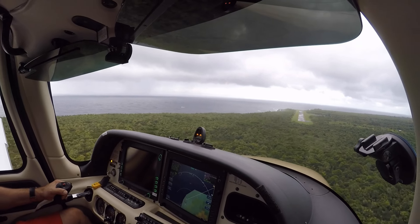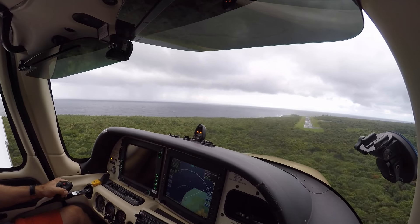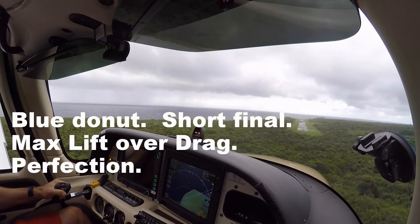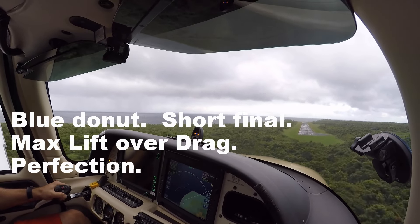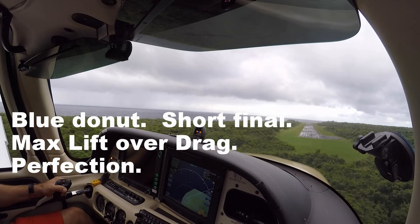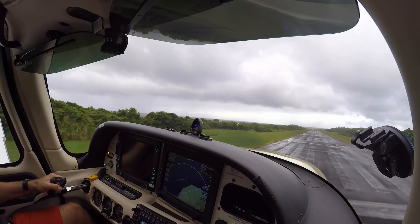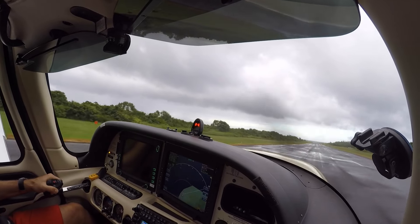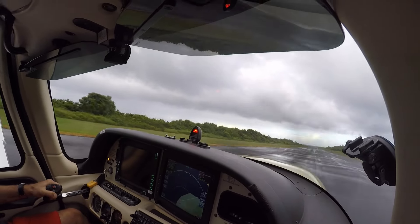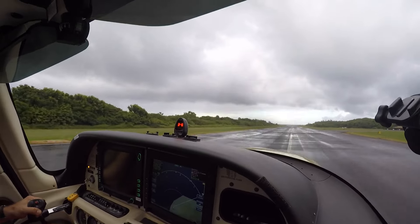I would come in with just a touch of power. Hold it right there. There's your blue donut — look at that! Oh wow, look at that. Wow, that's what we're talking about buddy. Full power, rock and roll. Flaps are half.